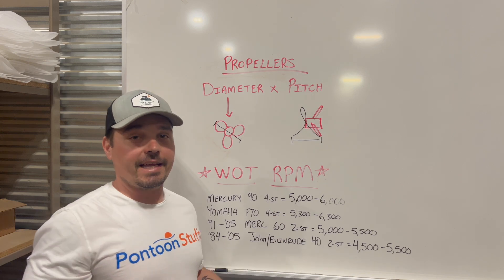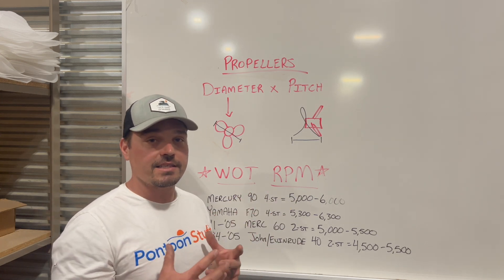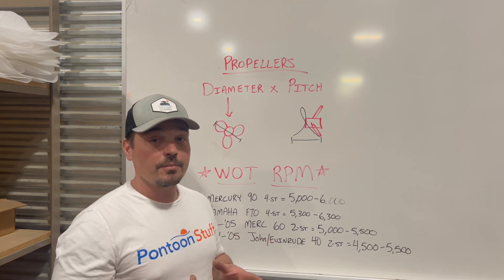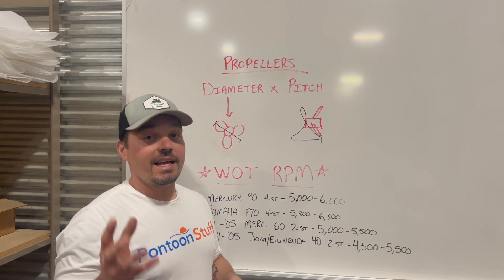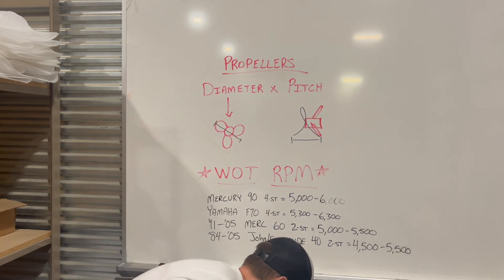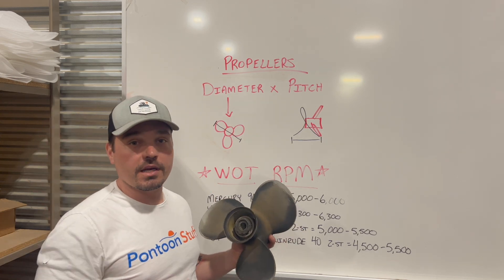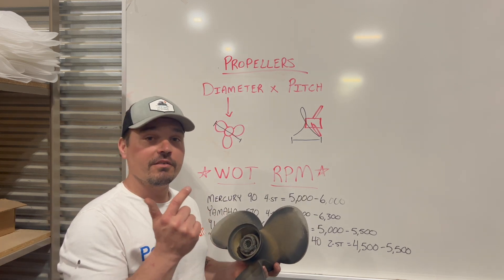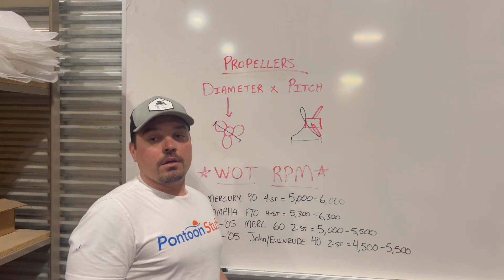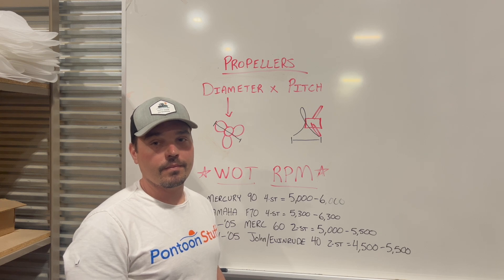The other big debate is aluminum versus stainless. This is a personal preference. Stainless is not going to flex as much — it gives you a little better grab and can help with cavitation and ventilation issues. But if you hit something with stainless, the impact transfers into your outboard lower unit instead of the prop absorbing it. With aluminum, I've literally seen on my own boat hitting a log at speed — most of a blade sheared right off, no damage to the lower unit. That's the beauty of aluminum: if you hit something, you're less likely to damage your motor. Always have a backup prop in your boat ready to go, because if you need one out on the water, best of luck — it's probably going to cost a fortune.